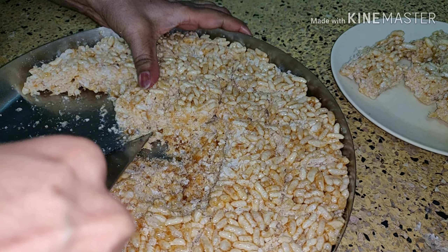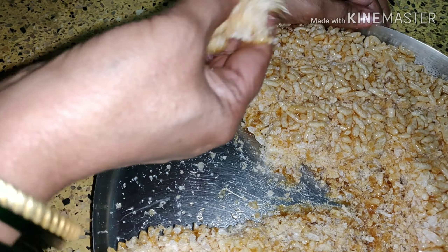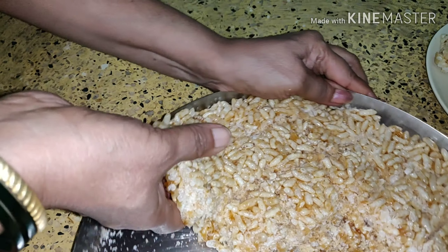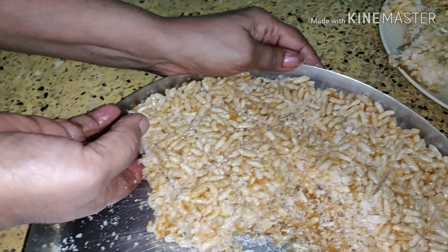It will come out easily. If you grease it well, it will come out without much difficulty. Hope you have liked this recipe. If you liked it, please subscribe for more videos.